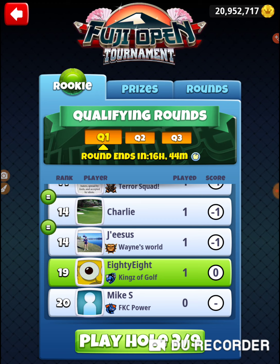That was hole number 1 of the Fuji Open Tournament. We're in Monday's practice round in the rookie division. Thanks for watching.